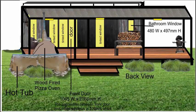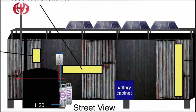Here's video 2 of the dwelling. I did some mock-ups in CorelDraw to give you a better idea of how it looks. I've got a wood-fired pizza oven there with a hot tub. The hot tub will be heated via the wood-fired pizza oven using copper piping.